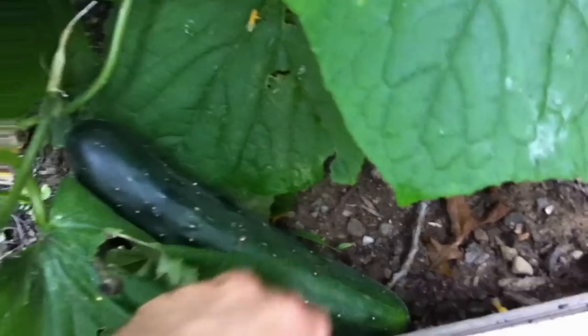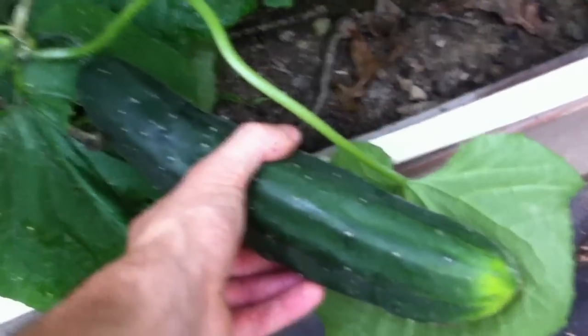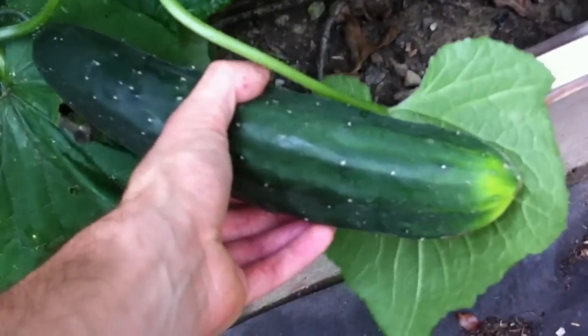I just got home from work — hence the button-down shirt. One of the best parts about having a backyard garden is getting surprised every time you come home and finding something ready to be harvested. I got this nice big cucumber here that I just found, and I get to harvest this big guy and throw him into my dinner or salad. It's pretty awesome.